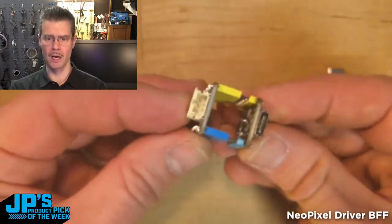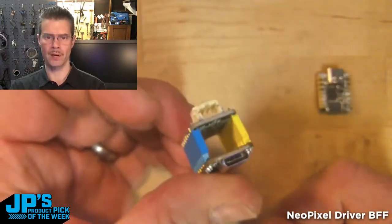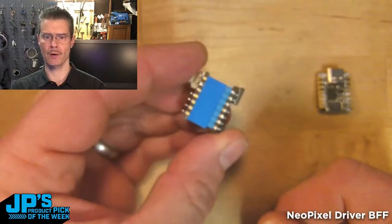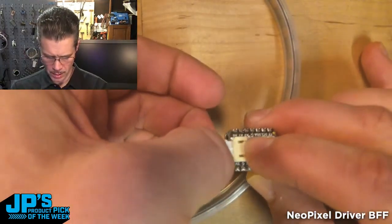I just picked some color-matched headers so that I could plug that in and know that everything was in the right orientation. It can only plug in one way — that's a keyed connection there.